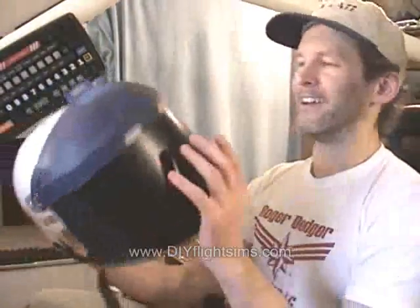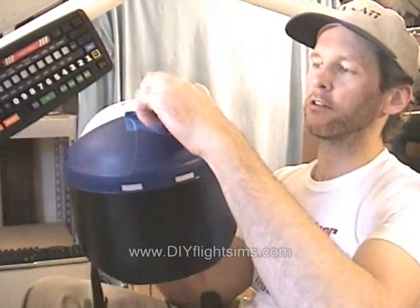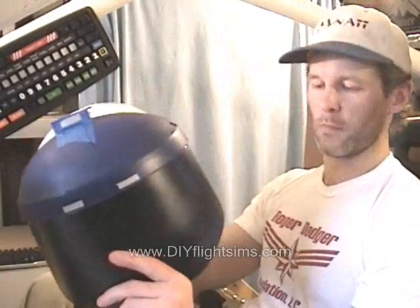The helmet also has reflectors here and here for the Track IR unit, and it works really well. Actually all of this worked out really well. I'm still working on an idea with the headset though.